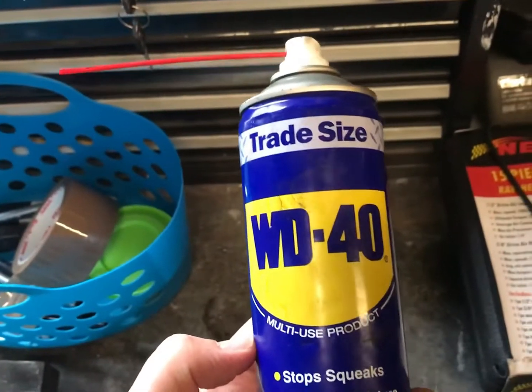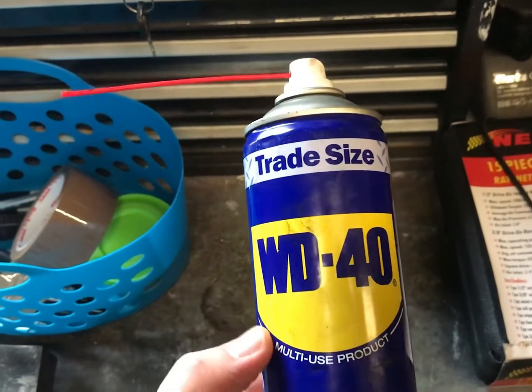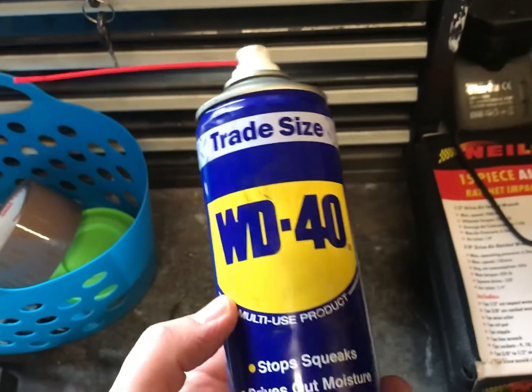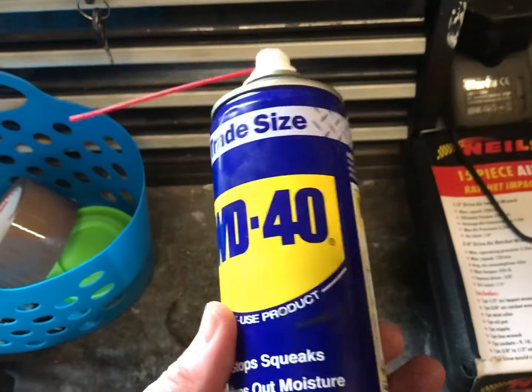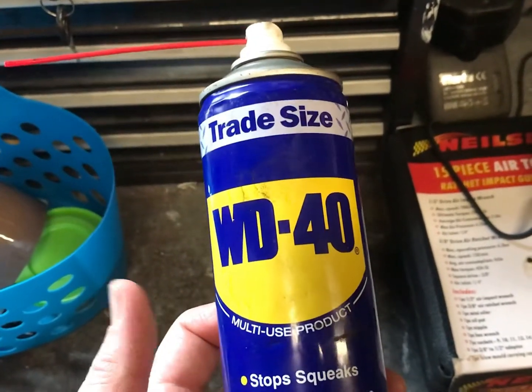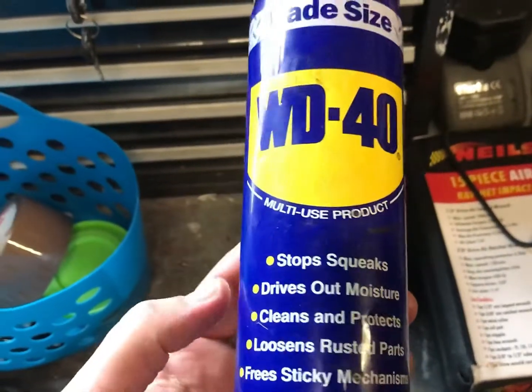Hi there, it's DriverYDIY here. I just thought I'd do a video on WD-40. I get a lot of comments on some of my videos about how flammable WD-40 is, and some people are quite scared to use it, especially when it comes to electrical components. So I thought I'd just go through a few things about this.